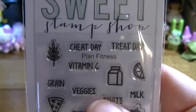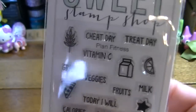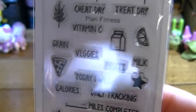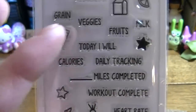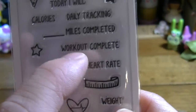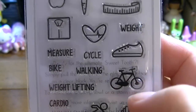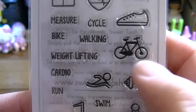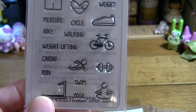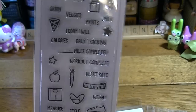This one is Plan Fitness because I am going to start getting into better shape — instead of the shape I'm in now, which is a little round. I love to journal, so this one is going to be something I really love. It has miles completed, workout complete, weight tracking — and I love to walk and run, swimming, getting on the scale, and yoga. So this is going to be my little motivator.